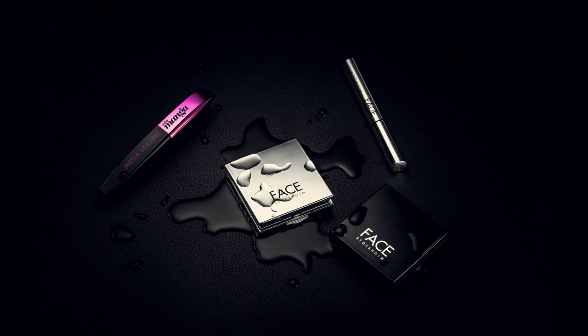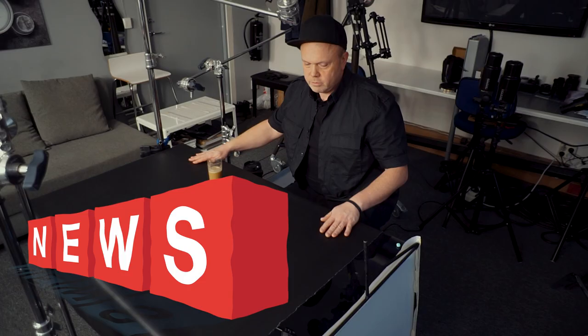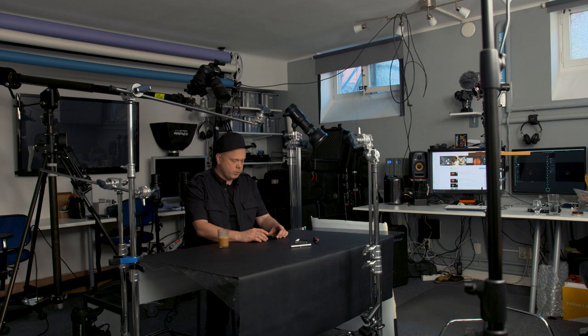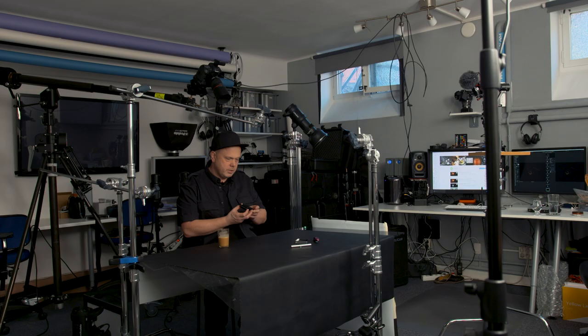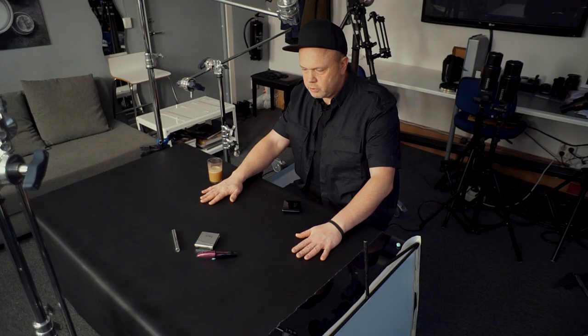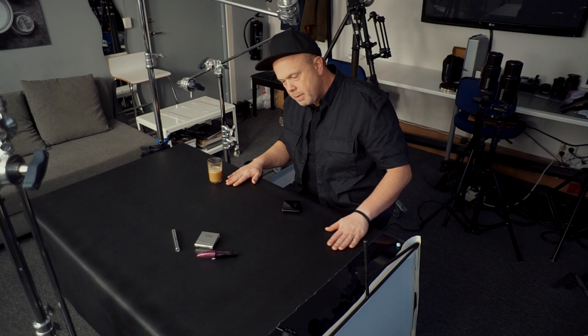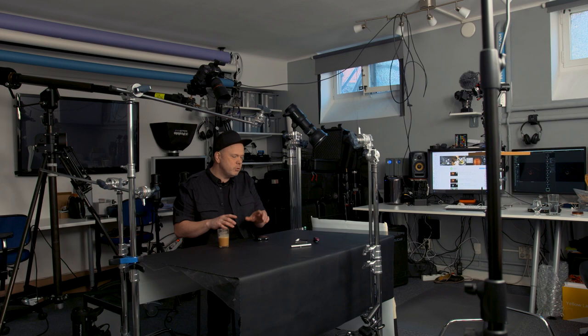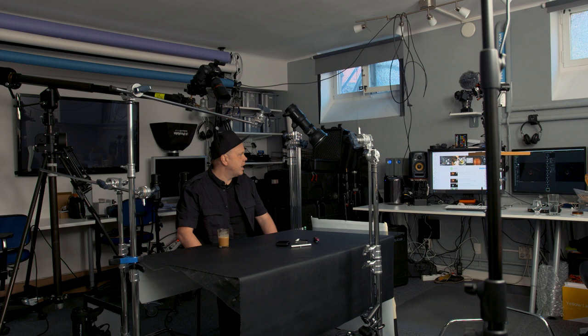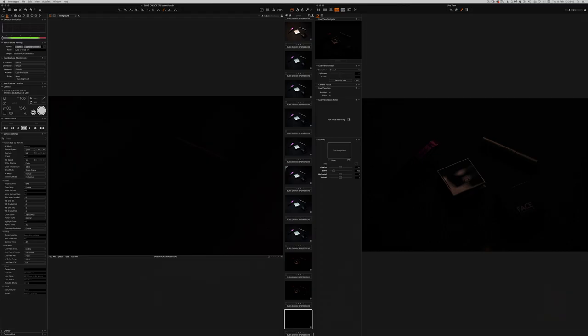Today we're going to do this picture — some cosmetic stuff. I found some random cosmetic products and we will use them today. I was thinking we could use a matte background — it's a bit harder because they're not shiny. Often you should start with setting up the set, deciding how to place the products. Today I'm working in Capture One Pro.